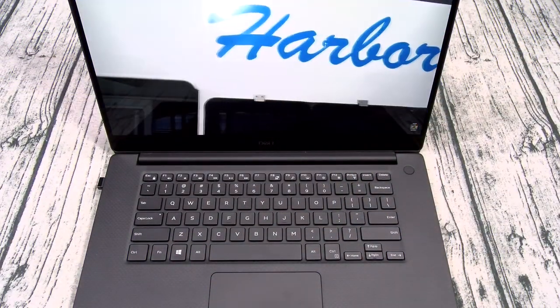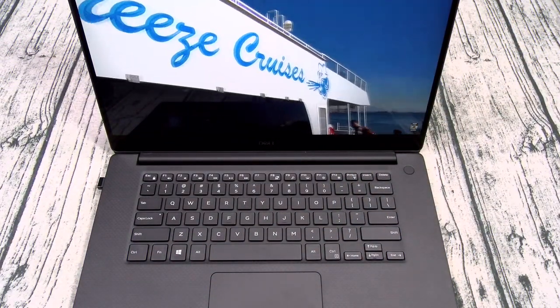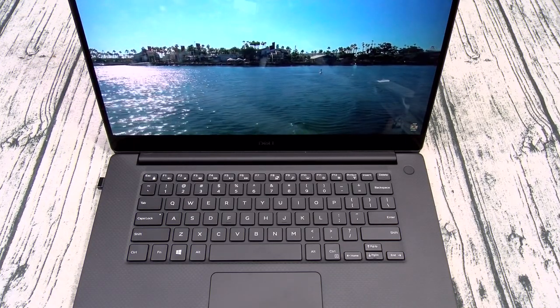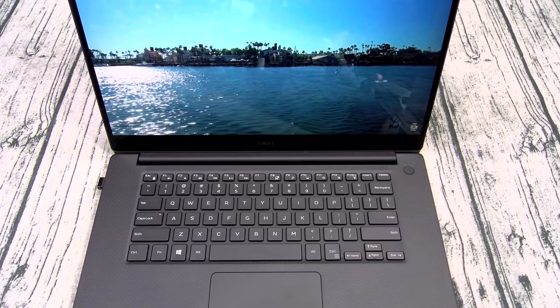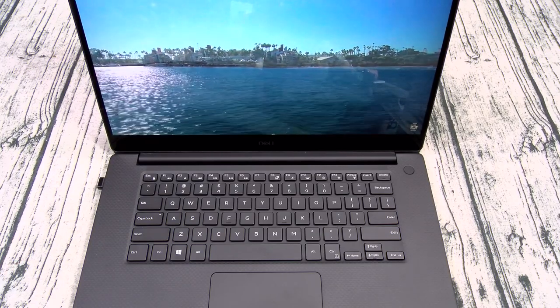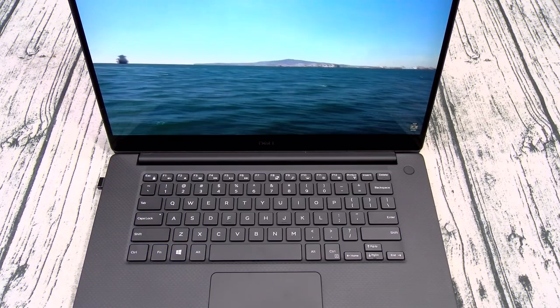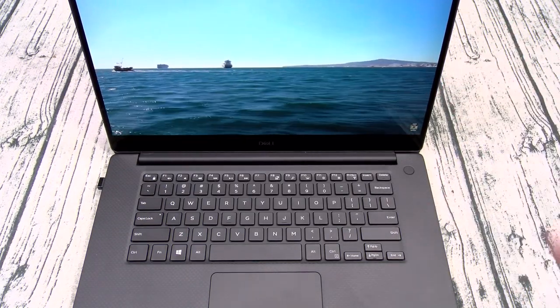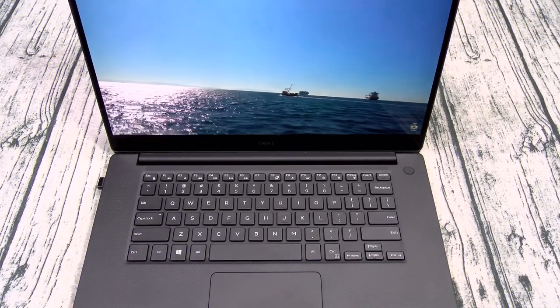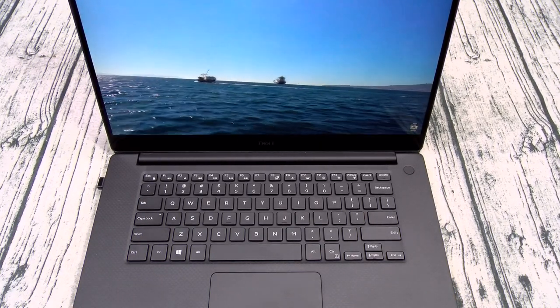Overall, on a scale of one to ten, the Dell XPS 15 is a major, major go. If you're a student and you're looking for a Windows laptop, this is it. You can do all your schoolwork, edit all your videos, and game on this with a beautiful 4K touchscreen display, carbon fiber trim, long-lasting battery, and great-sounding speakers.